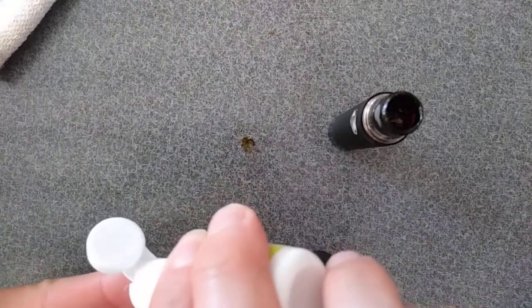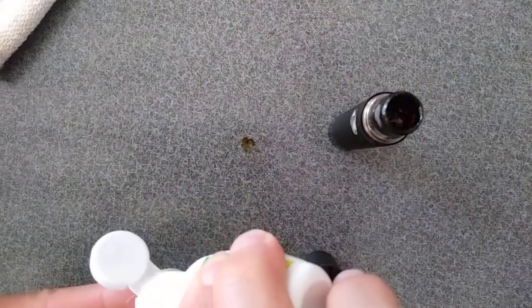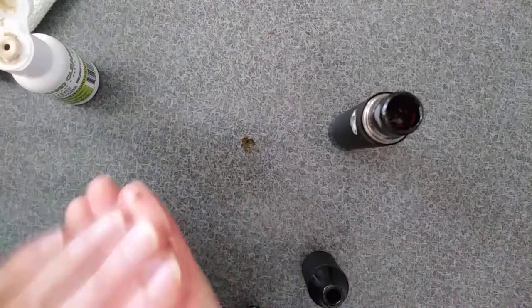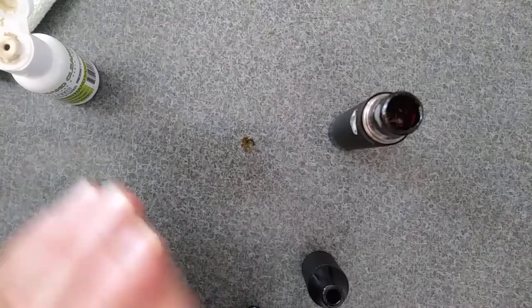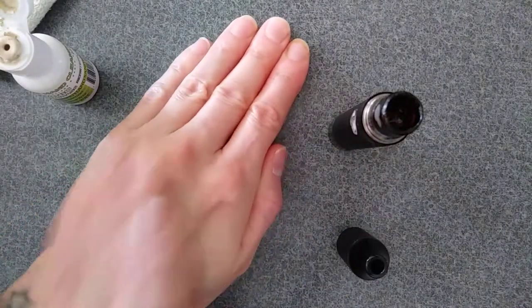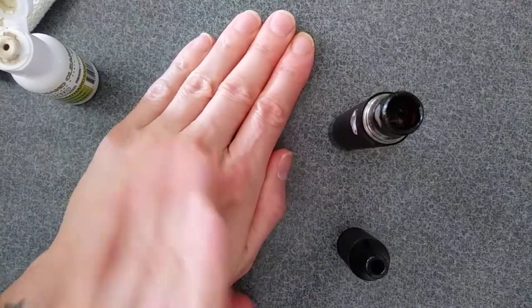We're using an organic lemongrass today. Let's get this off our fingers, and off this countertop here in a few minutes. I'm gonna transfer it onto my hand today. That lemongrass smells great.